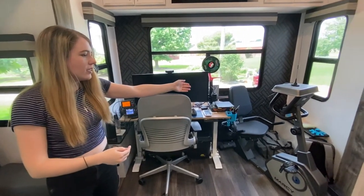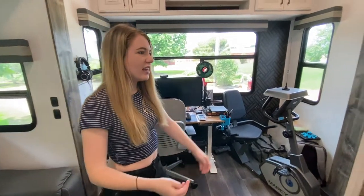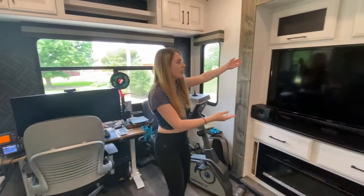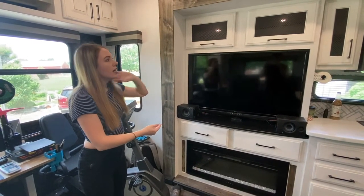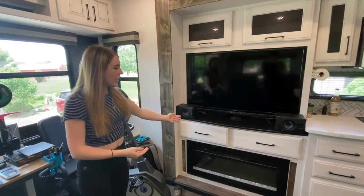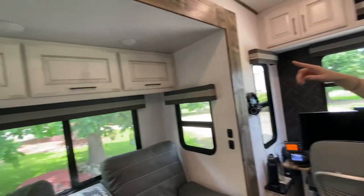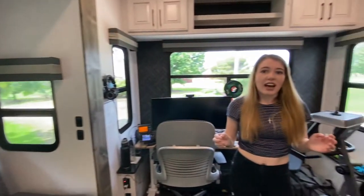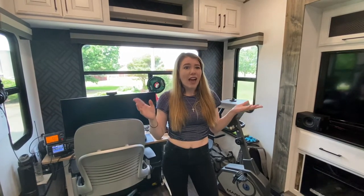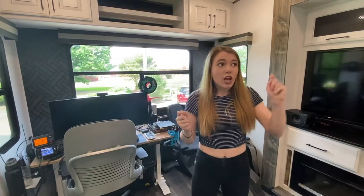So here is the office, and we also have a workout bike. Over here we have our huge 50-inch TV that came with the RV, more storage, and a fireplace. There is storage also above the recliners. That is one of the things I really loved about this RV — all of the storage. We fit everything that we could ever need in here, and there's more storage above.